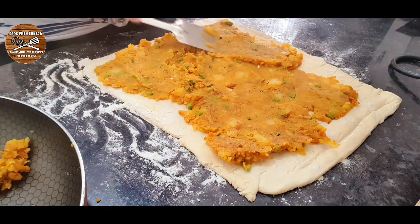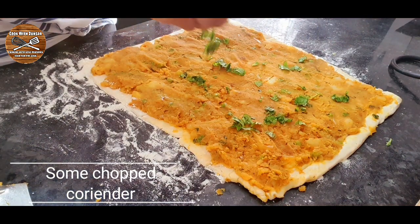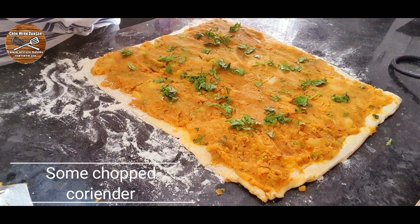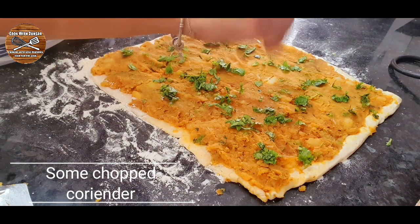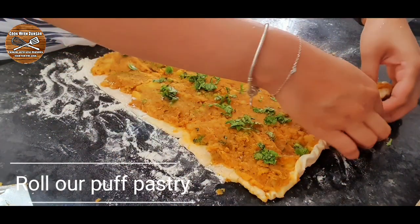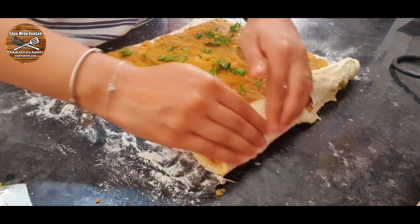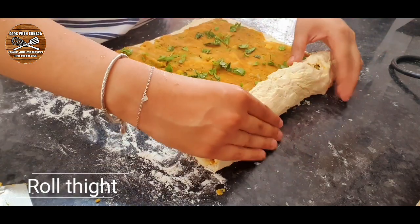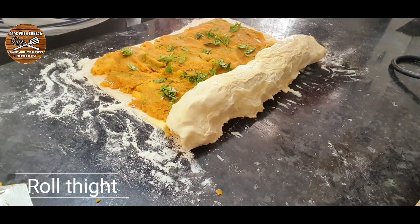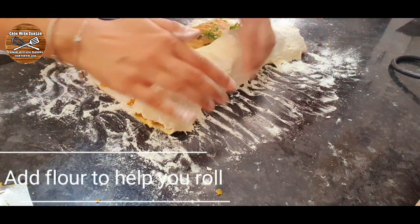Once the samosa filling is spread all over, add some fresh chopped coriander, then it's time to fold our samosa. From the edge, roll the puff pastry very tight. If it's sticking, use some flour to help roll it — just add some flour and it will help to roll the puff pastry.